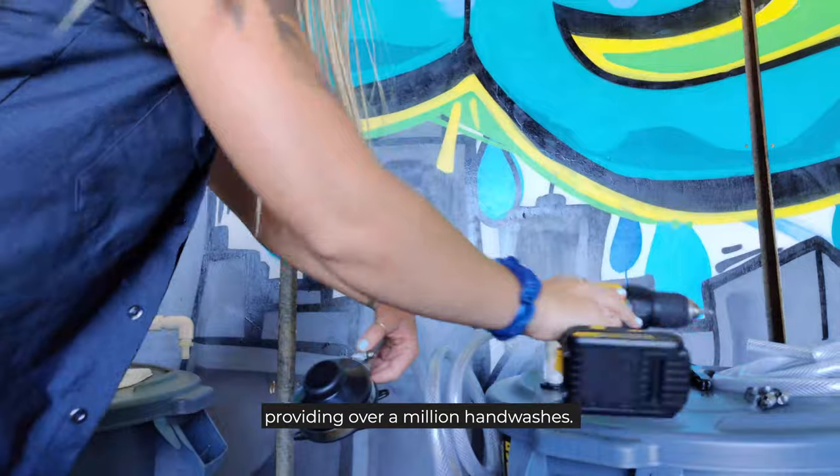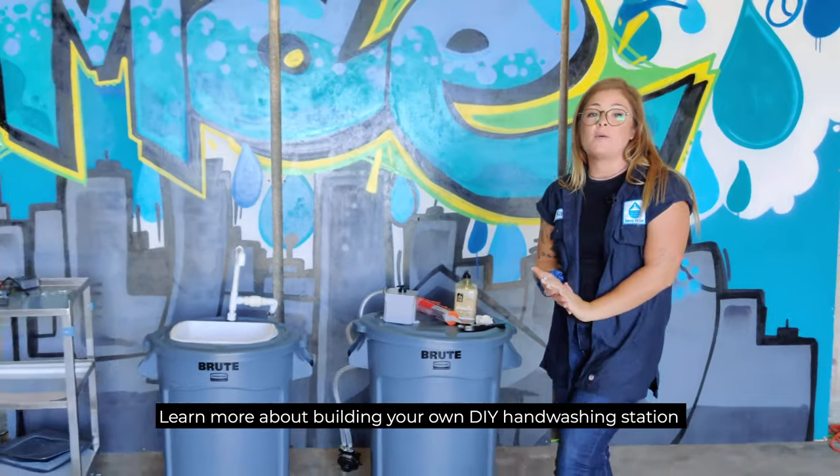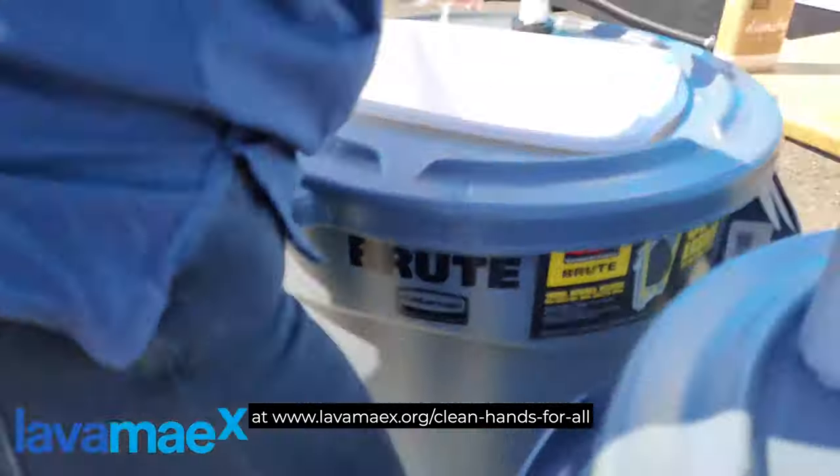Want to bring handwashing to your community? Learn more about building your own DIY handwashing station at www.lavamayx.org.